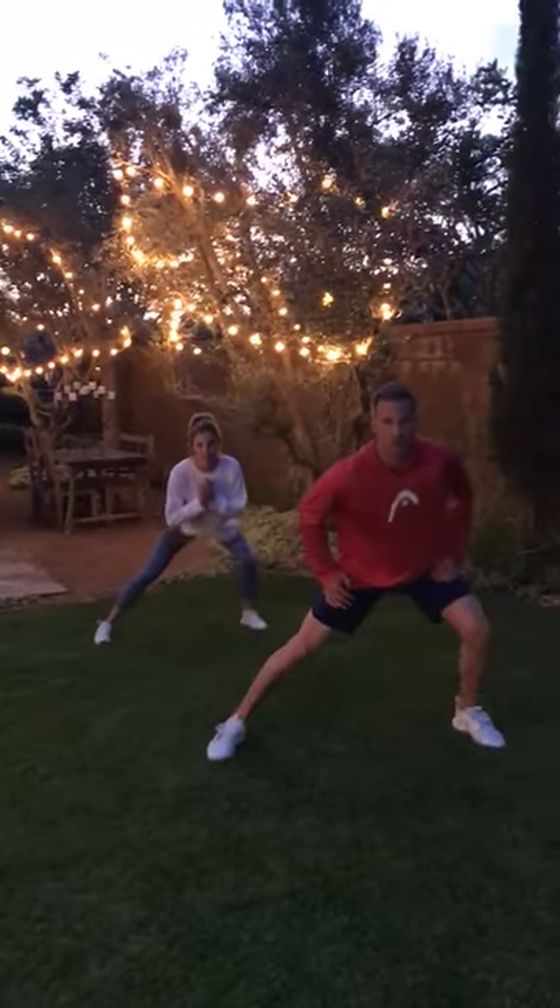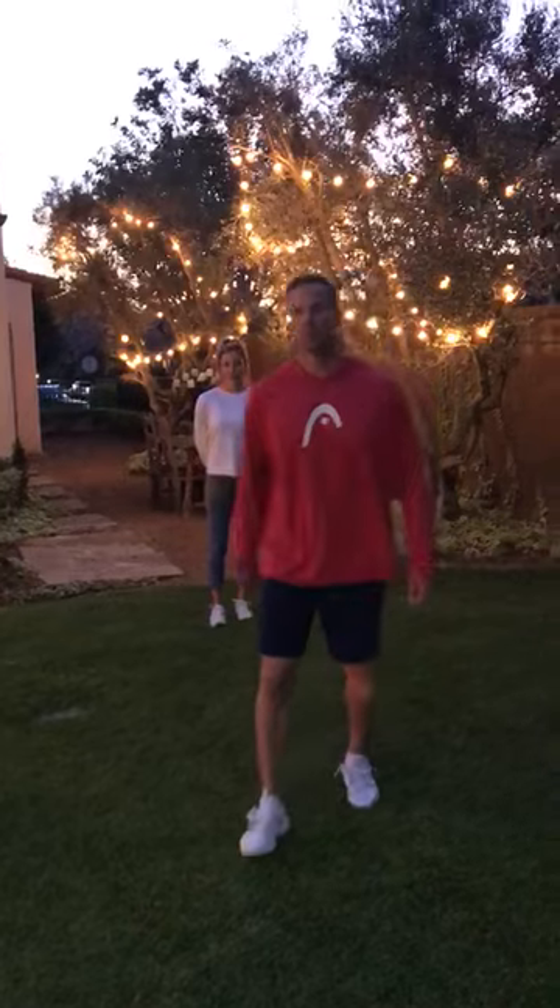One of my favorite stretches before a match — so try it at home. Feel free to comment in the comment box and let us know what you're thinking. If you have any other suggestions or anything you want me to go over, we'd love to do that. Thank you, and we'll talk to you next time.